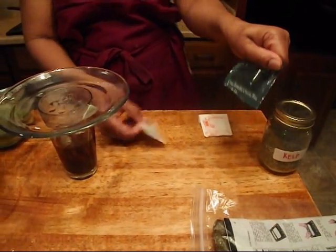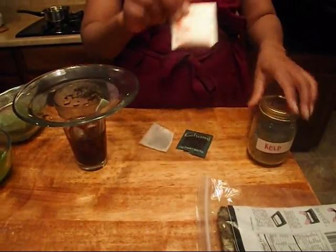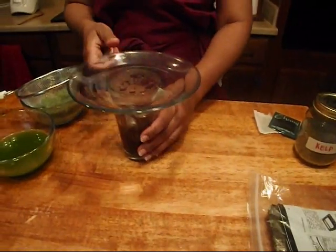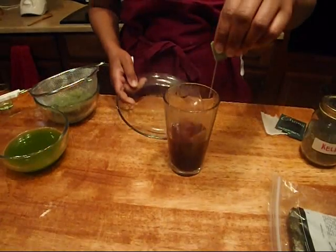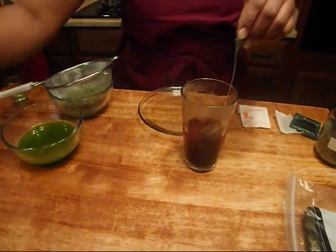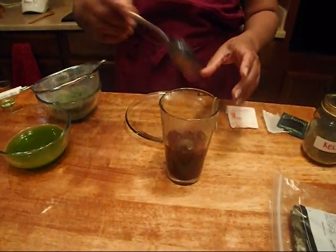We also have green tea and chamomile tea. So this is kelp, unflavored gelatin, green tea, and chamomile tea. In the glass — which I had to do for time restraints — we have the green tea steeping, the chamomile, and also a teaspoon of the kelp granules. Oh man, that smells good — with a little fishy tint to it.